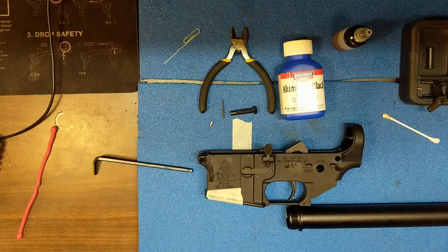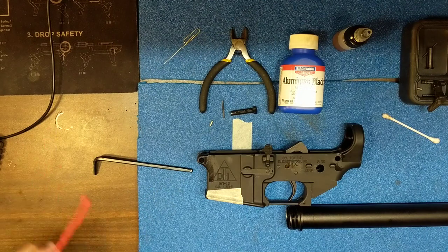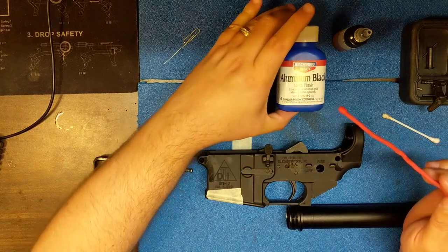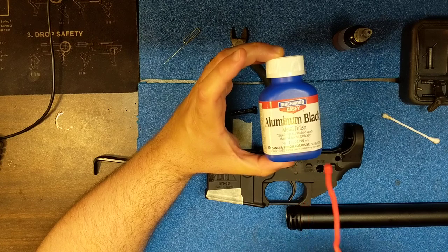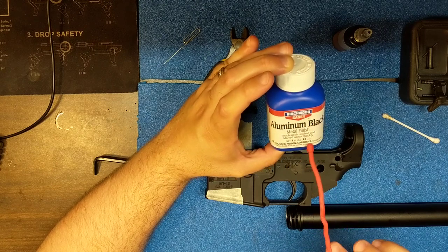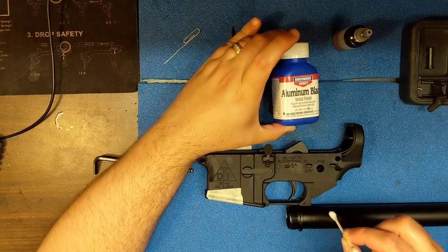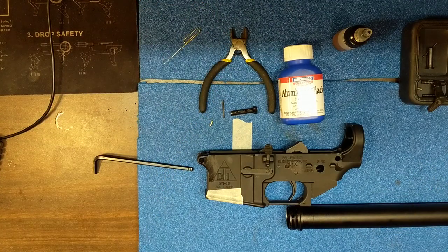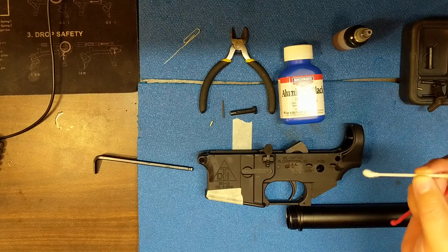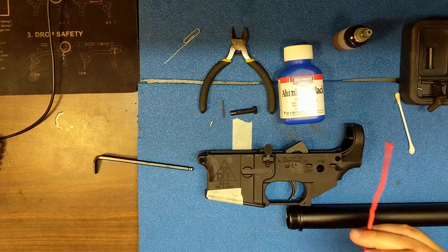One other thing you may want to use is Aluma Blue. Aluma Blue is pretty cool — if you make any marring on your lower or upper, this will make the aluminum black again. However, it is poisonous, corrosive, and dangerous. If you get it on your hands it will burn you, so be sure to use gloves and eye protection. What I like to do is take a Q-tip, dip it in, and put it on the marred spot. In a minute or two it's dry. Remember the Q-tip still has Aluma Blue on it — throw it away and keep it away from kids and pets.